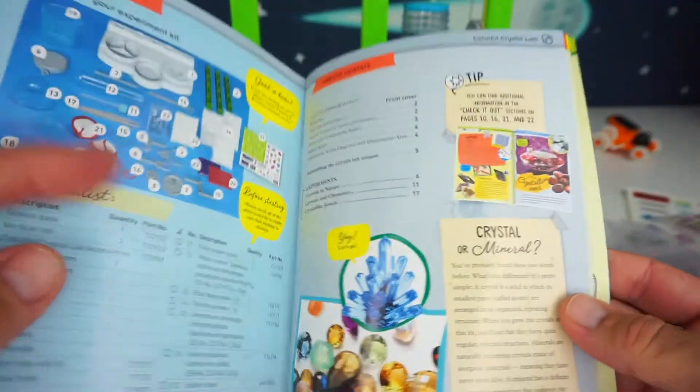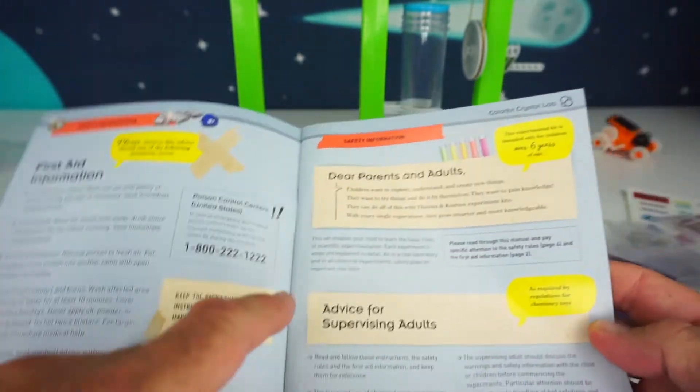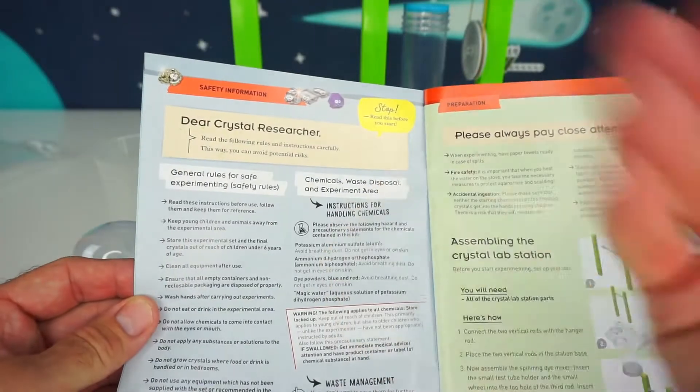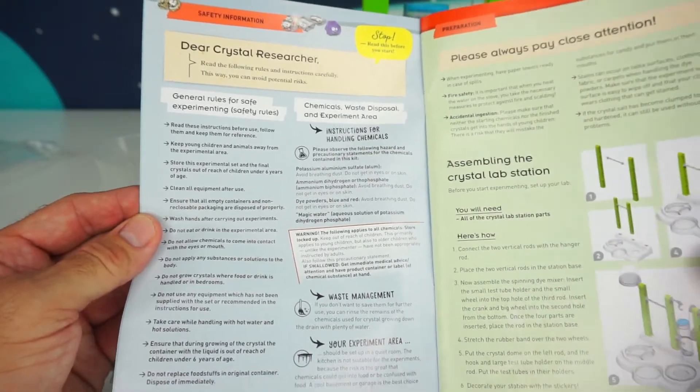Before you begin your experiments, make sure you follow the first aid information — it's very important. Make sure you have a supervising adult while doing your experiments. There's also some good information on where to dispose of waste.